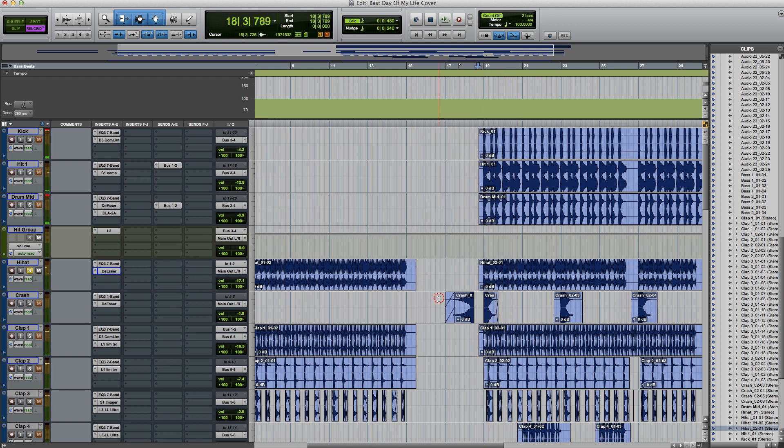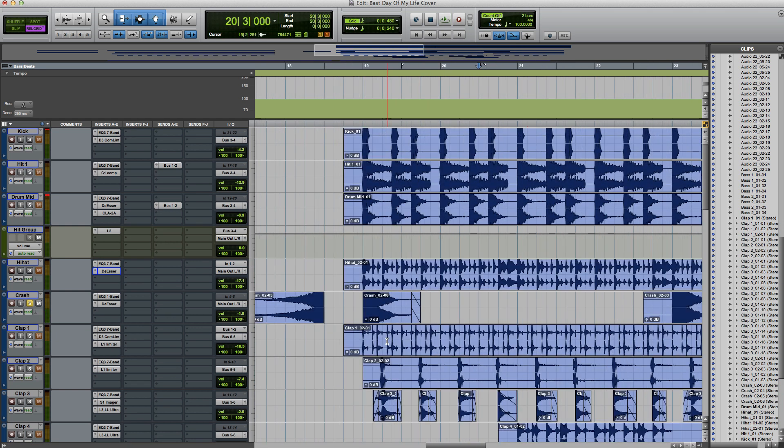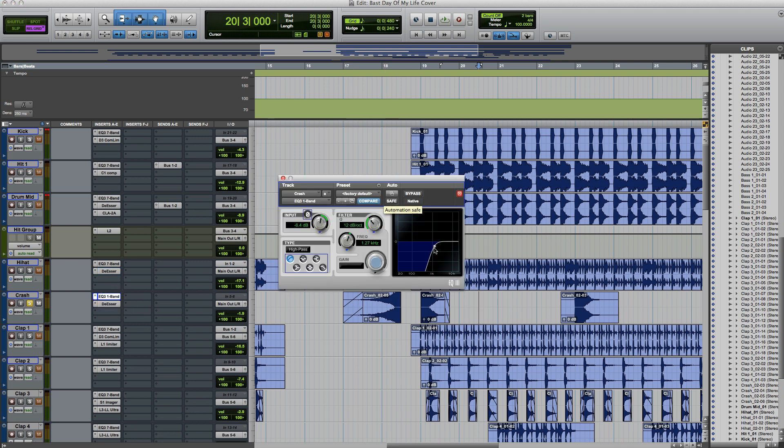Okay, so I downloaded the project. Now take a crash card — this is a crash card from the back of the screen. After the crash card, I added an EQ to the back of the screen.